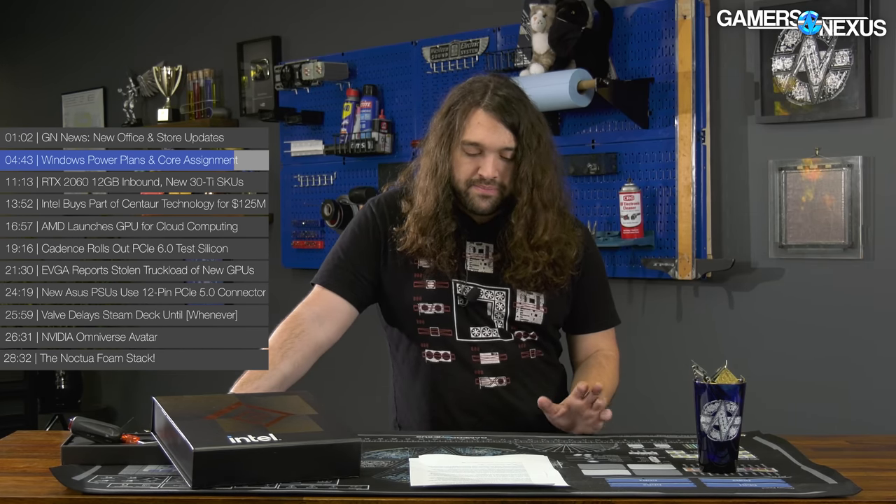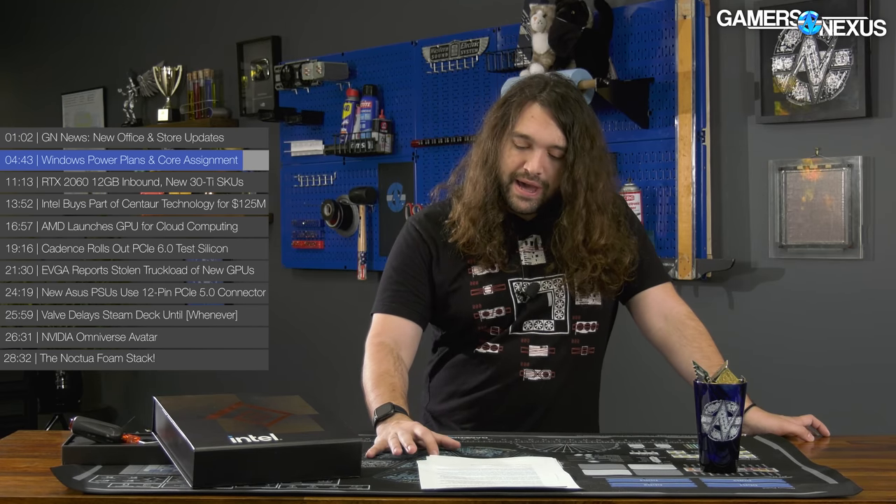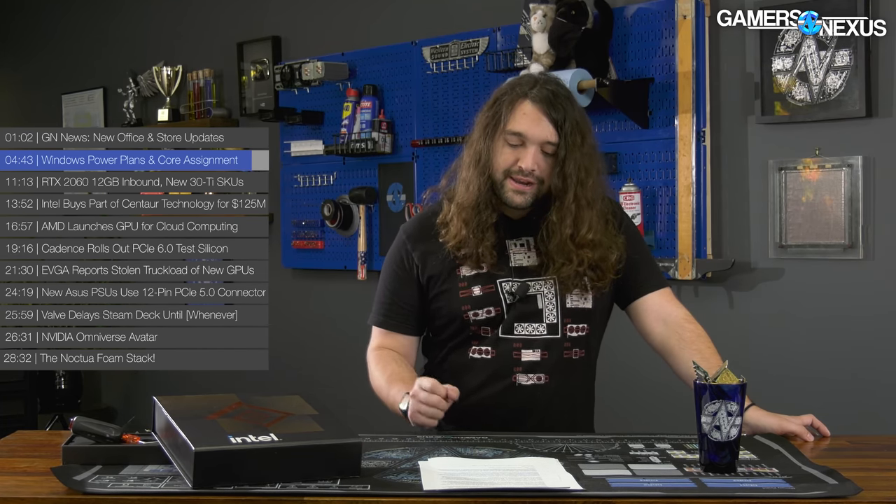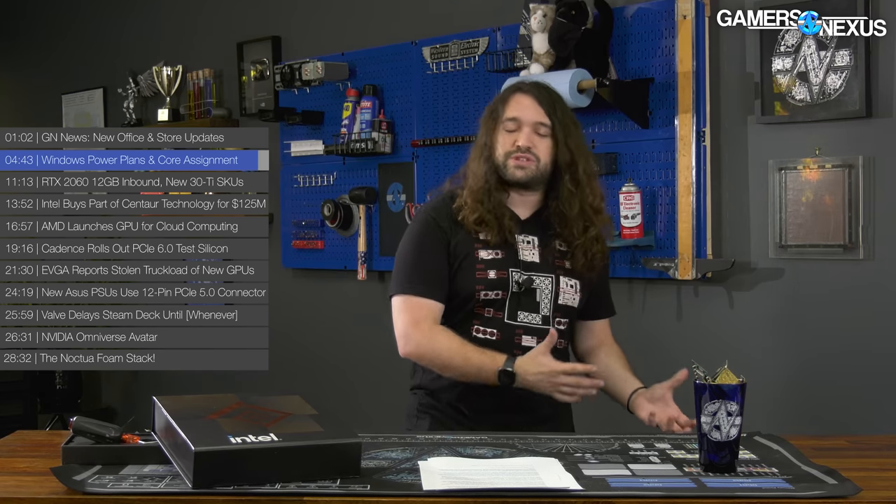We've been doing all of our CPU testing with the Windows high-performance power plan for years. It's very consistent and predictable, produces good data, and we've had to wipe data sets in the past because of other power plans interfering. Using balanced is completely valid as long as people are transparent about it and pay close attention to their data sets to make sure they're all clean — we just didn't want that extra overhead. Some quick and dirty testing with Cinebench single-threaded benchmarking suggests that the workload does indeed move between e-cores and p-cores depending on the focused window, but we need to do further testing to validate this.